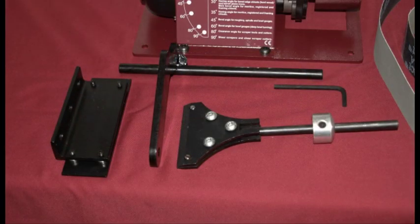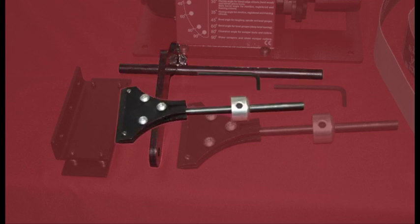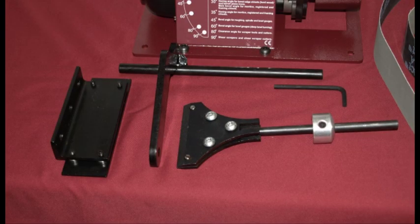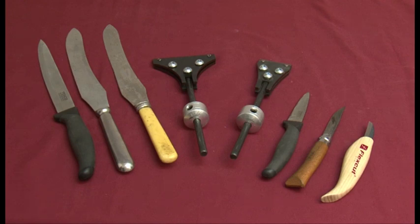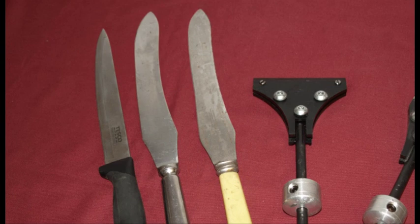The knife sharpening jig consists of a replacement back plate with a fitted wear platen, universal arm and knife holder. The knife holder is available in two sizes: small for knives up to 8 inches, and large for knives over 8 inches in length.